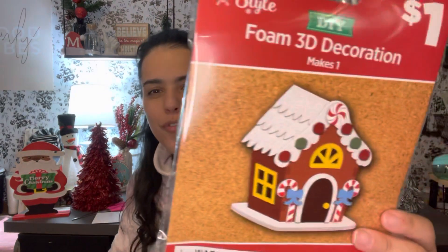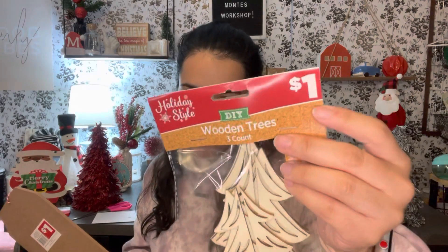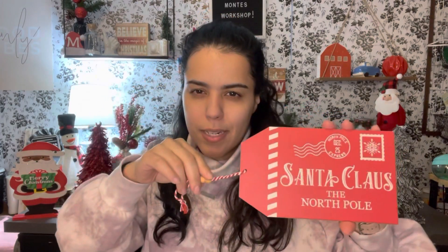I also found foam 3D DIY gingerbread house decorations. I'm not sure how sturdy they are but I got two of them for the idea I want to do upstairs, so we'll see how it works. And I found this big tag that says 'Santa Claus, The North Pole' — I couldn't believe these big pieces were only a dollar! I might put it on a tiered tray or somewhere around the house.